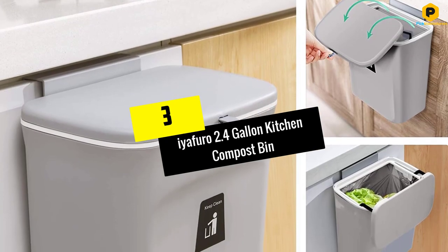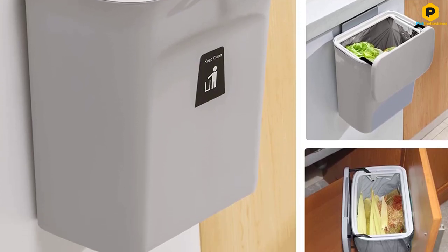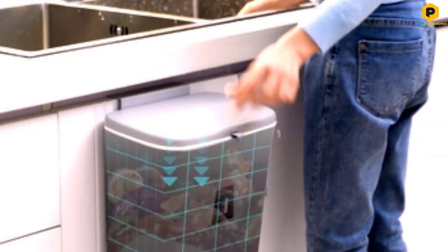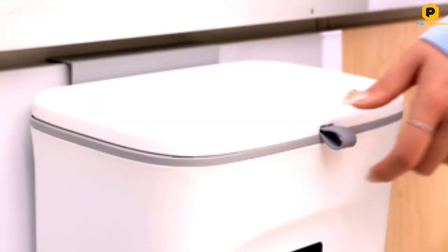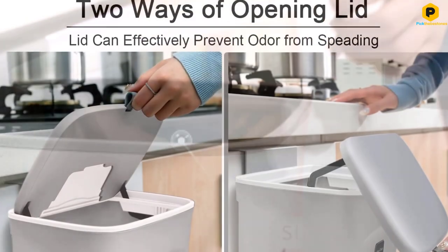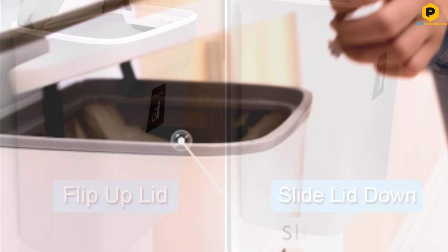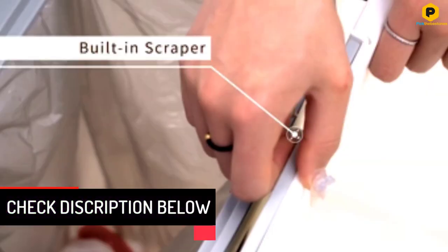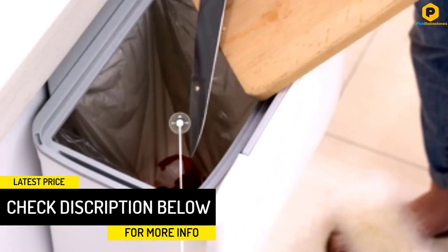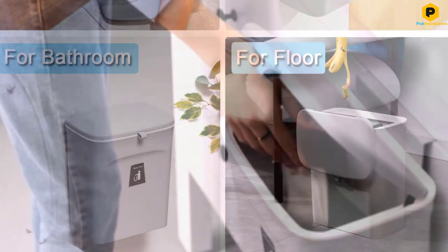At number 3, we have the Tiaforo 2.4-Gallon Kitchen Compost Bin. Tiaforo offers a great selection of under-sink trash cans, and this particular option is one of their budget choices. The Tiaforo Kitchen Compost Bin is designed for countertop or under-sink installations and comes with an easy-to-use lid for easy accessibility. Since the unit is highly versatile, you can install it in your bathroom or simply keep it on the floor. As a bonus, it also includes 20 units of trash bags.